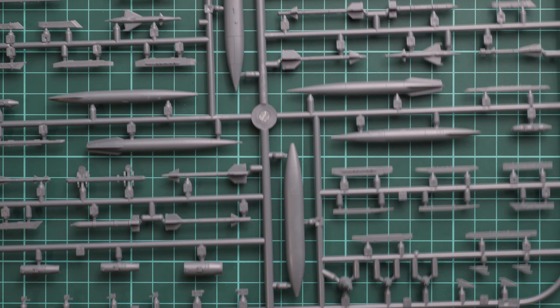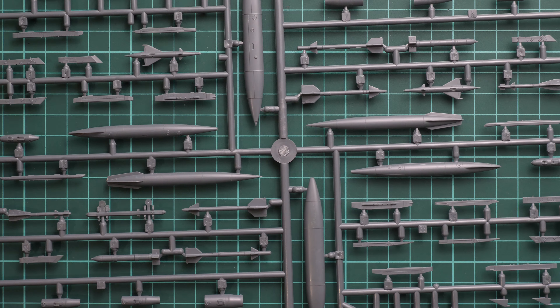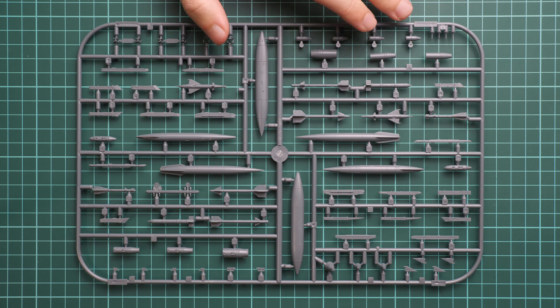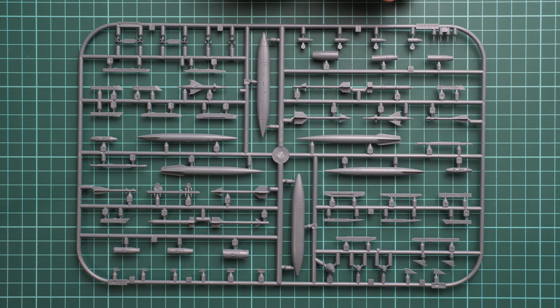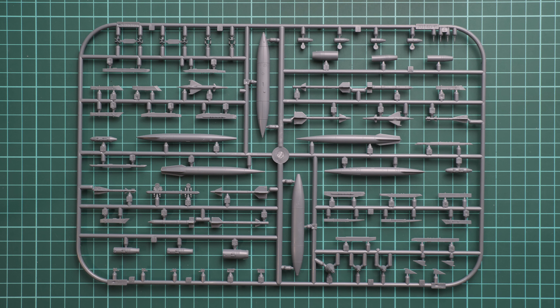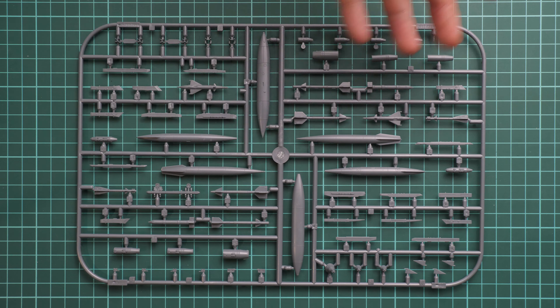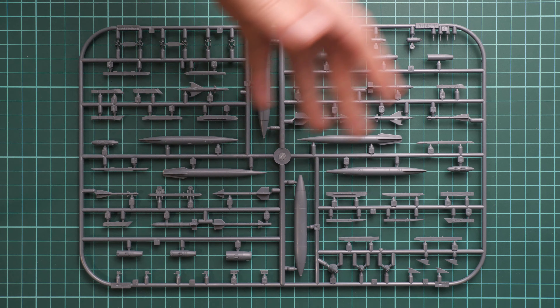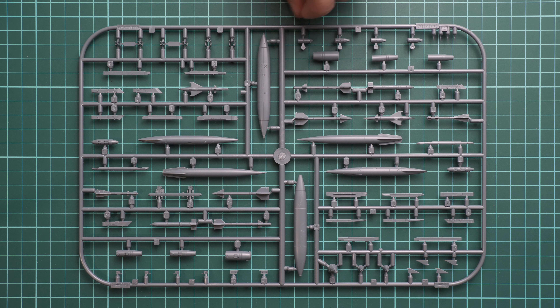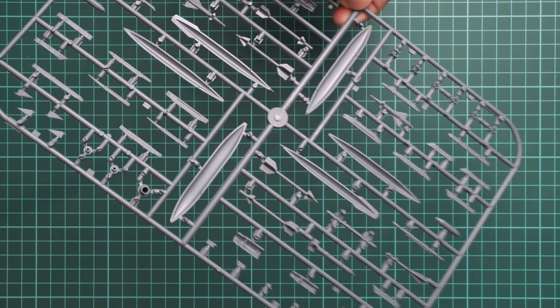One more gray plastic sprue is dedicated to external equipment: external fuel tanks, missiles, and bombs. Obviously not all of them will be used on your aircraft, so they will go into spare parts — which is a really useful thing because you can use them on a different model. Eduard gives you really nice missiles out of the box, and if you want even more detail, there is an aftermarket Brassin upgrade set available for this section as well.